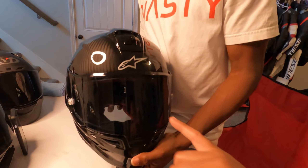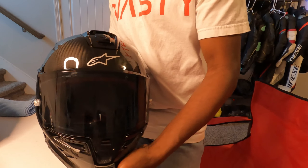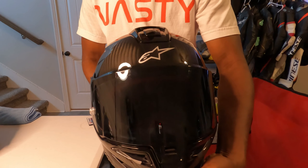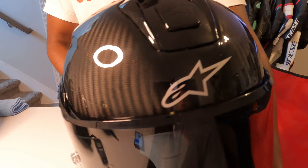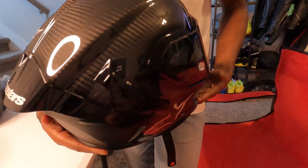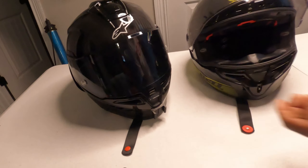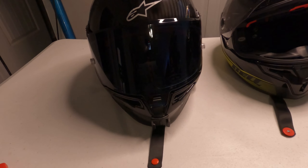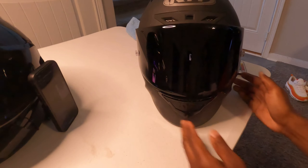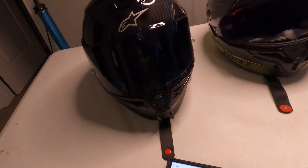The vision on the Alpinestar looks great at first glance, but in reality it's not quite as clear. Maybe I need to put something on top of my head to keep it in place. It's not that bad, but it's crazy because it looks like you have all this vision, and then when you compare the side vision of the KYT — that is huge compared to the Alpinestar.